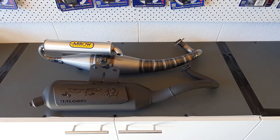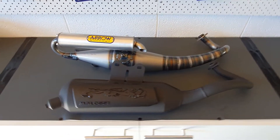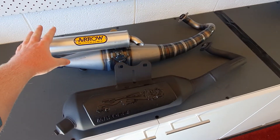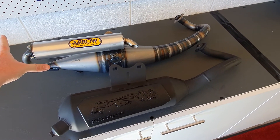I just wanted to show you the difference between a Molossi Wild Lion and the Arrow Xtreme here. The Wild Lion is really good if you have a Vespa or a Mojito and you want to keep that classic look of your scooter without having the pretty aptly named Xtreme look on your bike.